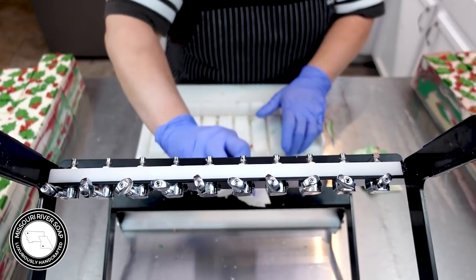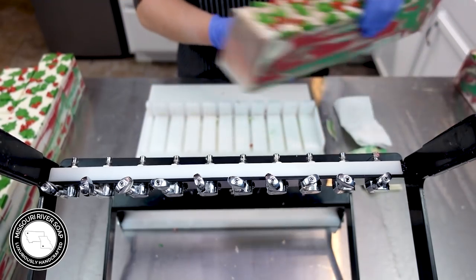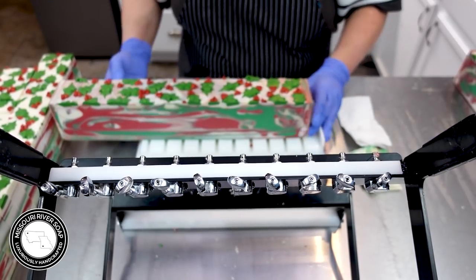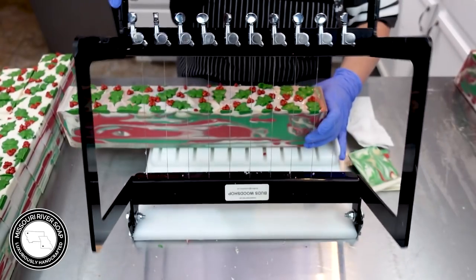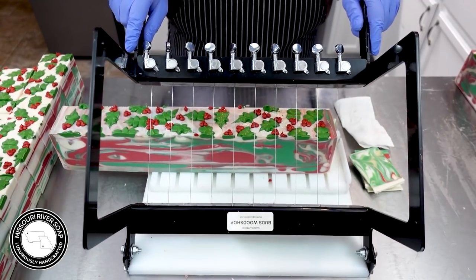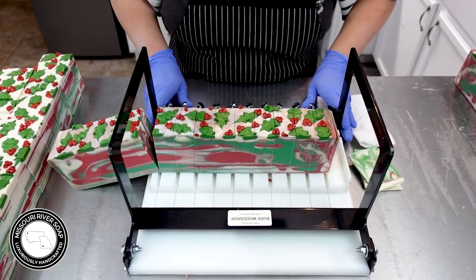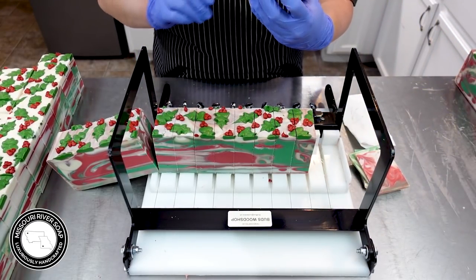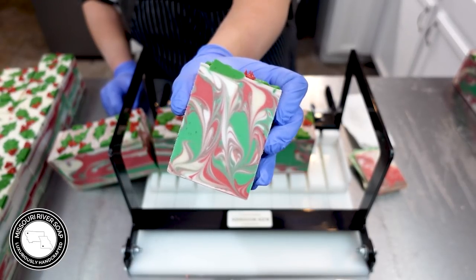Now we're going to cut into one of these other loaves. This one was split equally — the white, the green, the red, and the gold. So there was a lot more red and green together to really kind of muddy it up, and I was so nervous — so disappointed. But it turned out alright. It does have a little bit of a muddiness to it in some of the bars.